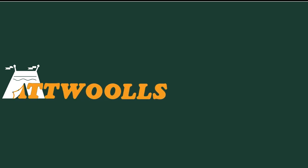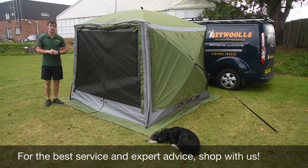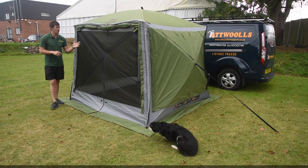For the latest top tips, reviews and advice, please subscribe below. Hello and welcome to At All's Outdoors with me, Mike, telling you guys a bit of a review video on a product from Quest.